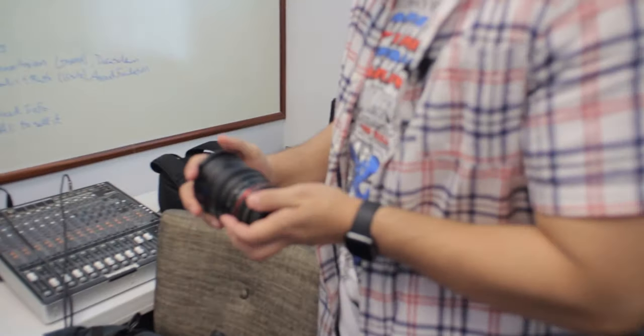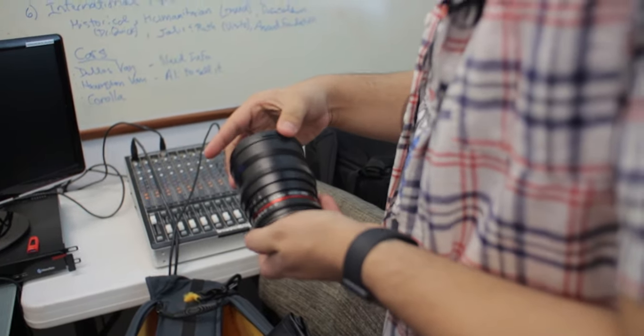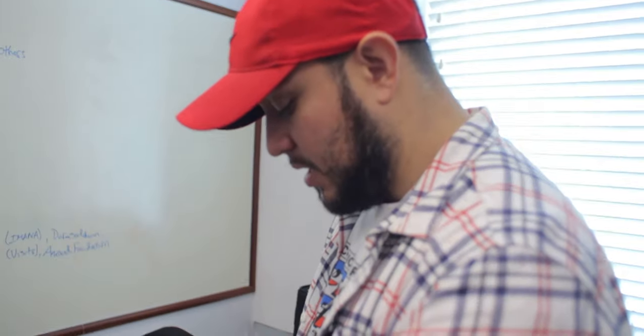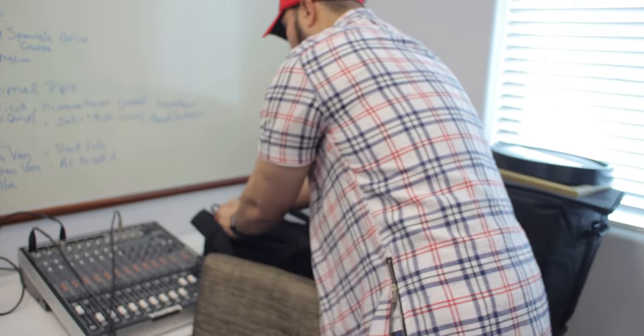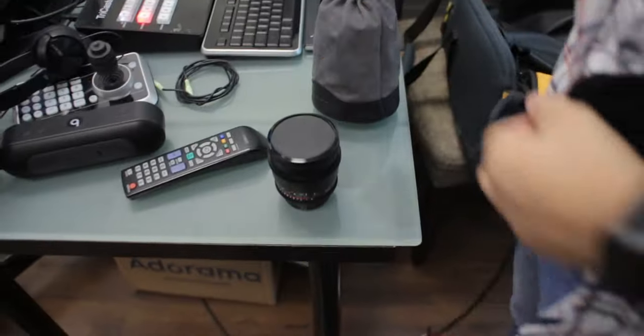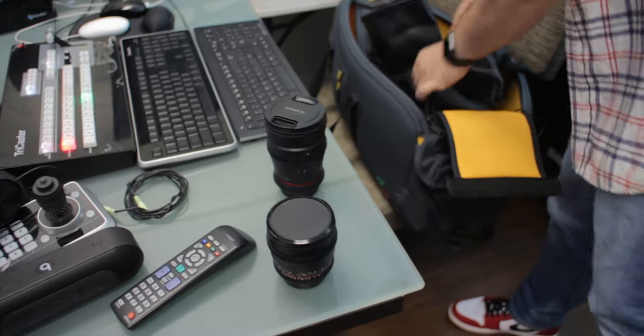A good starting kit is to get two lenses, or a zoom lens that allows you to achieve both wide and detail. We have here a 24mm prime Rokinon — a super cine lens — then a 35mm prime, which is basically a 50mm on a crop sensor, and an 85mm prime. So you really have a full cine set, minus the 50. But you can get a decent 50 for cheap. With just the 35 and the 85, you're good.